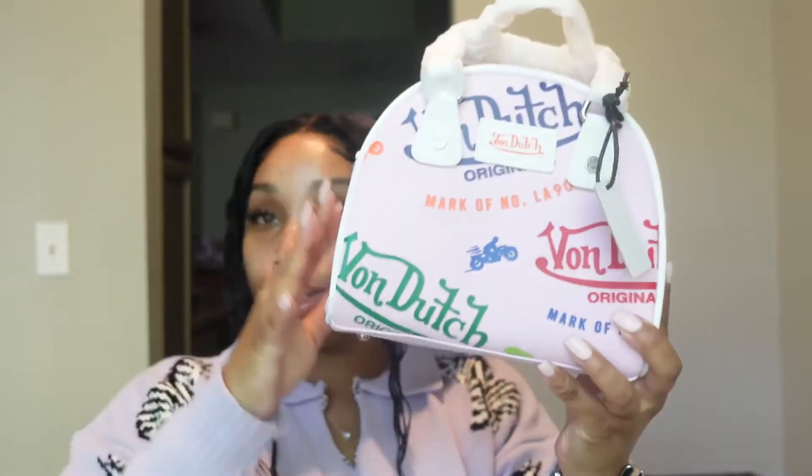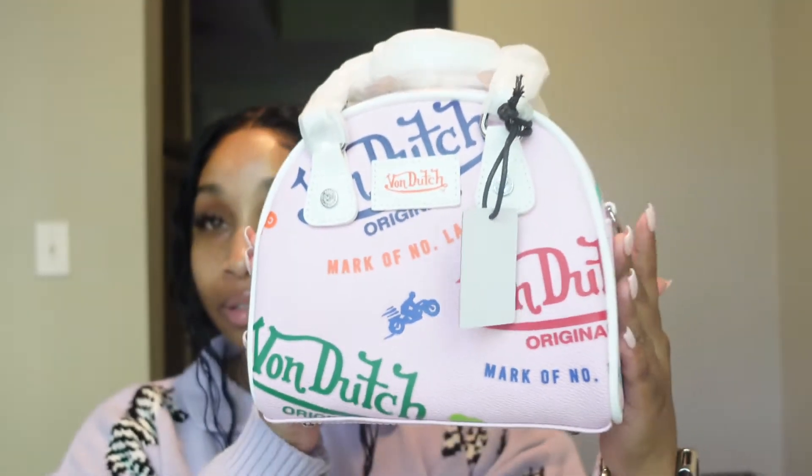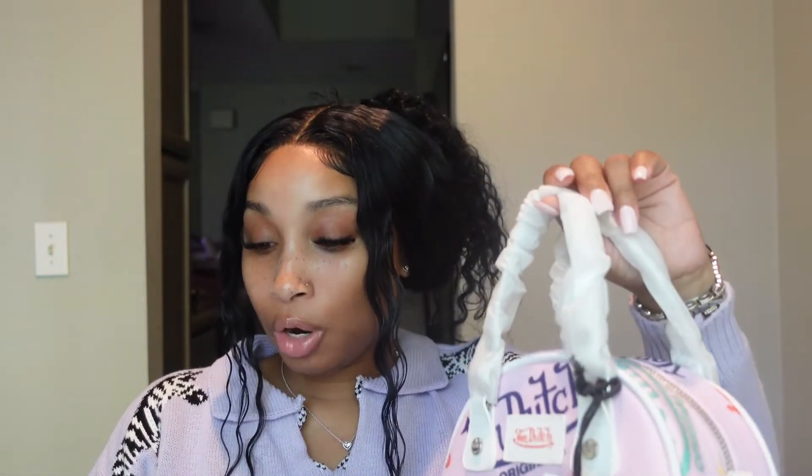It has a dust bag, and here's the beauty y'all — this purse is just so cute, it's everything. Look at it, it's the detail for me. I just love how there are multiple colors in the bag so you can pretty much carry it with anything. The description of this purse: this is the 'all over print bowling bag small in pink,' and the price is $149, so it is super affordable.